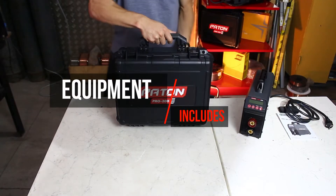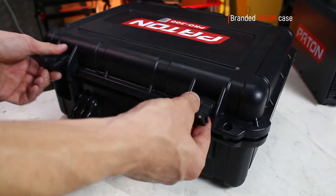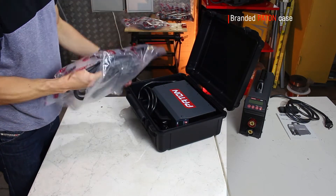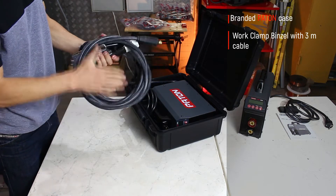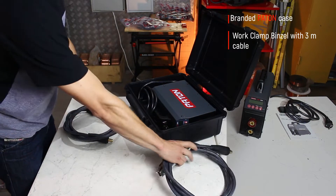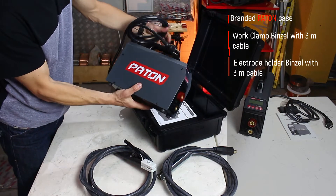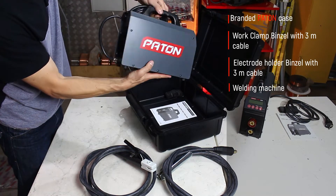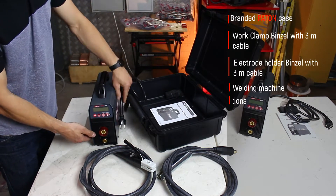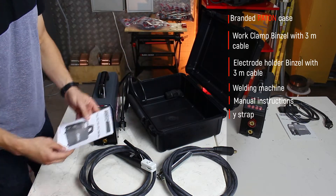Equipment includes a branded Paton case. The case is shockproof, suitable for storing and transporting the devices, electrodes and other small things. Work cable with ground clamp. Electrode holder with a 3m cable. Cables are of high quality, soft, pure copper. Welding machine. Manual instruction. Carry strap.